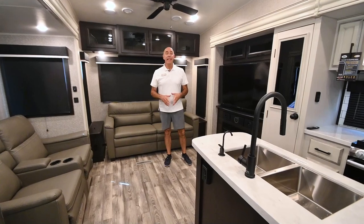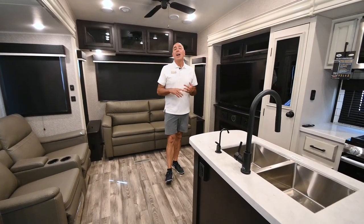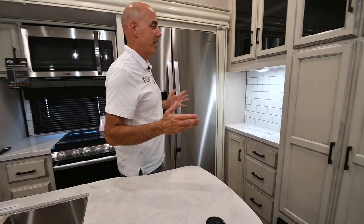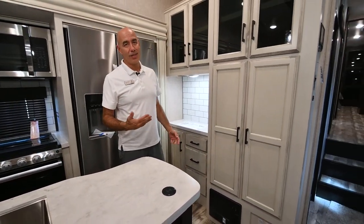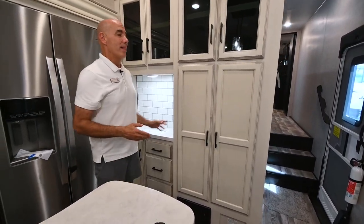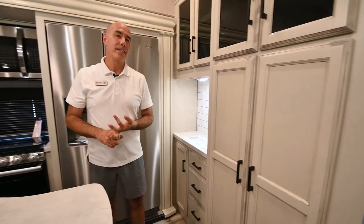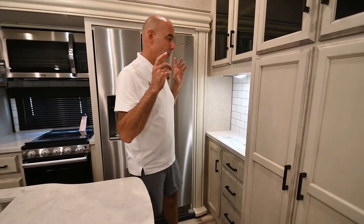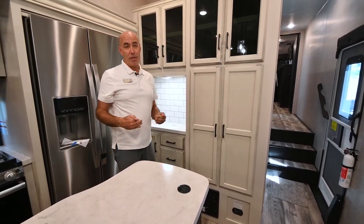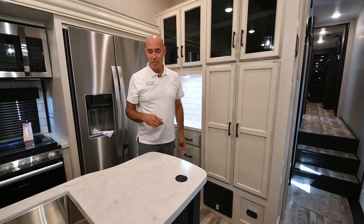Now we're on the inside of this 355, and this is personally my favorite mid-bunk floor plan. On the North Point and Pinnacle versions, the door into the bunk room or office space is right here, and while that's kind of handy, you lose all of this cabinet area and this coffee bar, which you gain on this floor plan. The door to the bunk area and office is around this side on the Eagle 355. Drop a comment below and let me know if you like this or if you'd rather have the door going into the office-slash-bunk area.